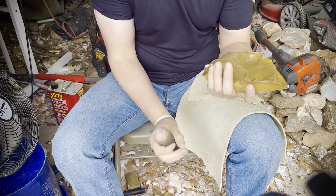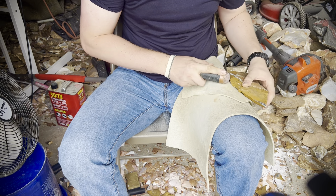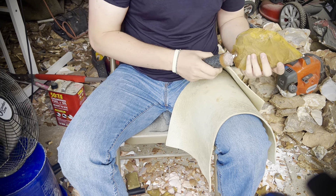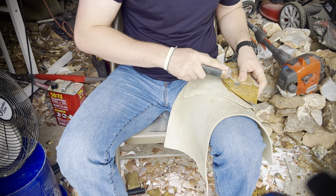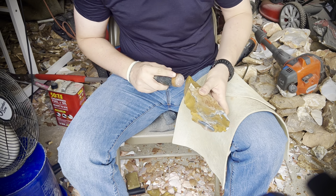Even on some raw stuff you can come across some crust, and that's pretty typical of pretty much any rock. But it will happen, so you've got to prepare for that and try to figure out ways around it.